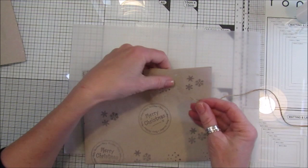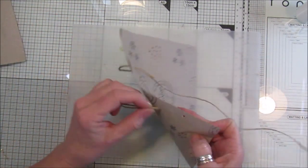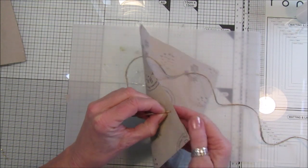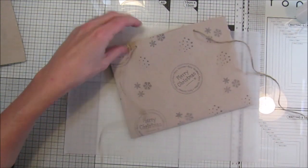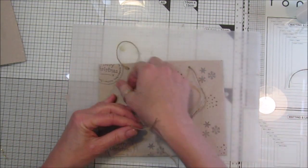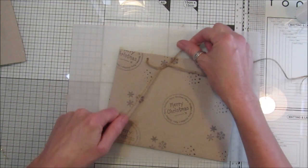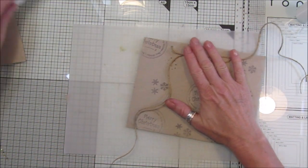You can have all sorts of things hanging off them - whatever color scheme you're using, just use that. You could use bits of tinsel and Christmas decorations. I'm going to tie that like that.